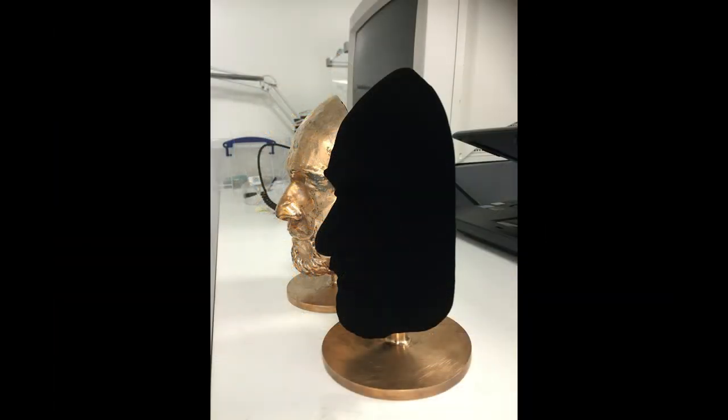And then for reference, this was the old Vantablack S-Vis coated mask. Let us know what you think — it's always interesting to hear your comments and feedback. Thanks guys.